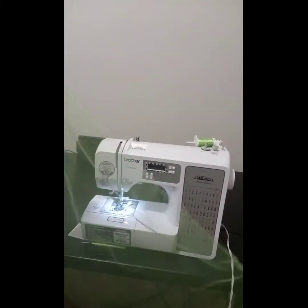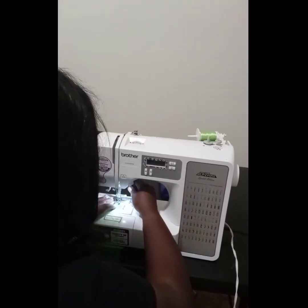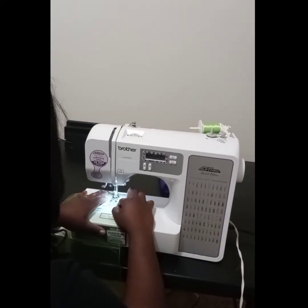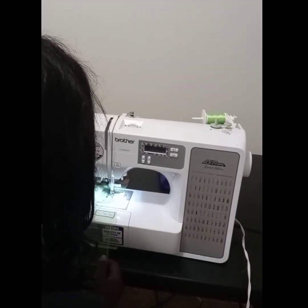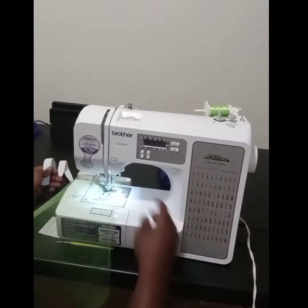Now it's time to start sewing. You want to make sure that you have your machine threaded with whatever color thread you're going to be starting with. I'm going to be starting with the green. The first thing I'm going to do is create a seam allowance so that I'm able to thread my three-fourths inch non-roll elastic inside the seam once this tutu is complete.